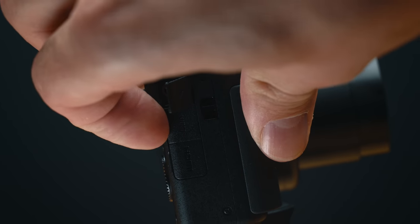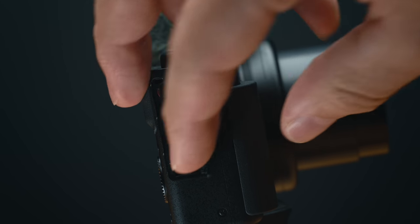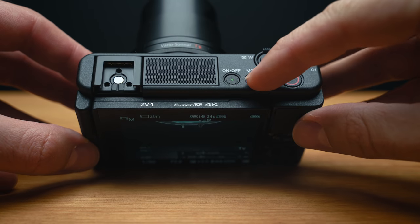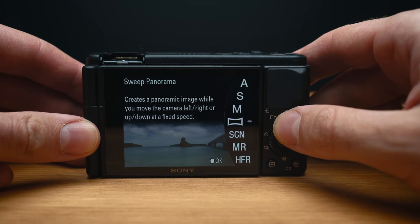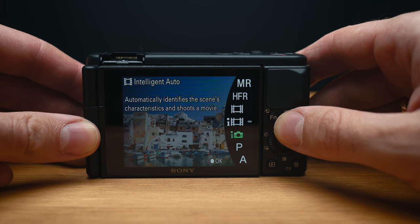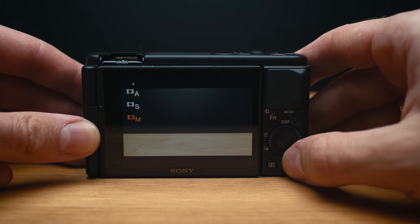Beside the microphone input, we also have micro HDMI and micro USB. I do not know why they didn't put USB-C on it — I feel like the world is ready for USB-C everything, but apparently we're just not getting it. Another thing that differentiates this camera from the RX100 is that there is no dedicated mode dial; instead there's a mode button on top and you choose your mode by looking at the screen and using the dial on the back. It's not as efficient as a dedicated dial, but it gets you where you're going.